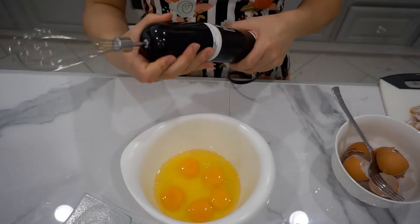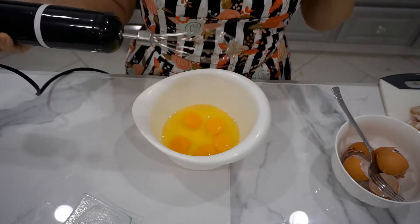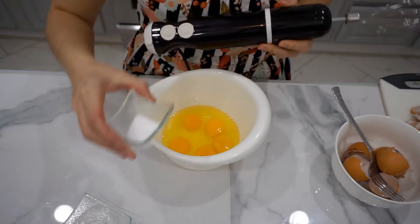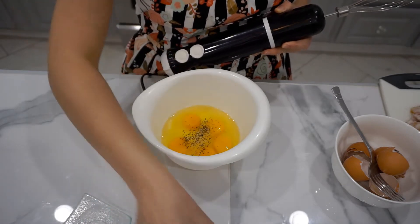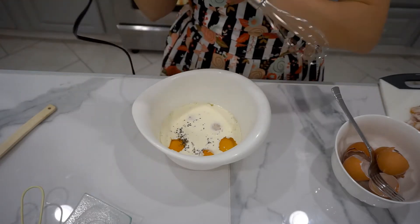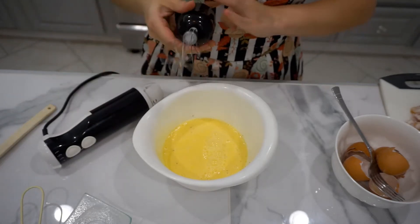I'm gonna use my nifty whisker-beater — whatever it's called — my three-in-one awesome tool here. This is not really necessary at all, but it's just gonna help the eggs be fluffier and thicker. You can just whisk it with your fork, that's fine. Before starting, I'm gonna add a little bit of salt and a little bit of pepper, then I'm gonna add the heavy cream — a third of a cup — and mix it. You wanna do that for about 20 seconds, and now we are all set.